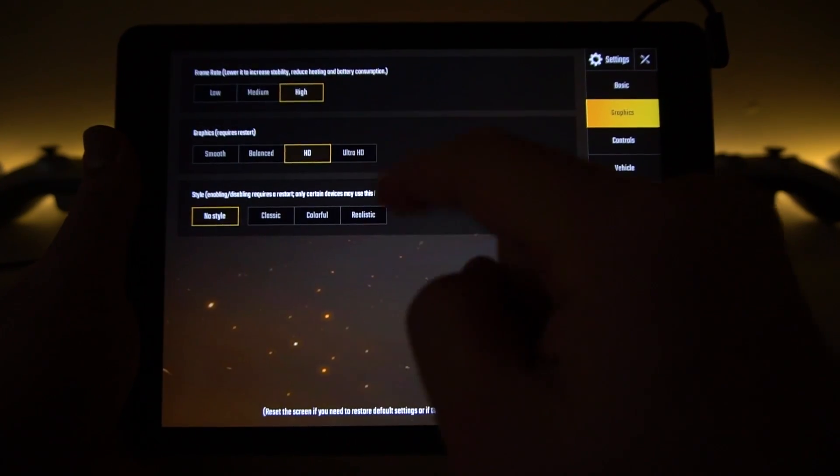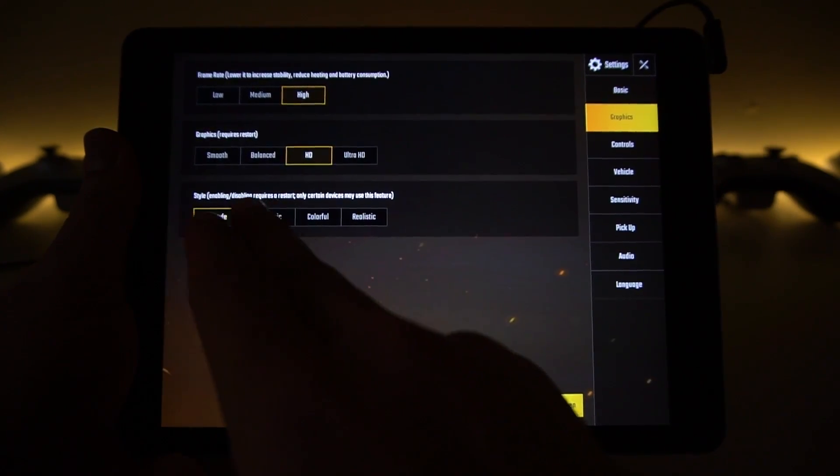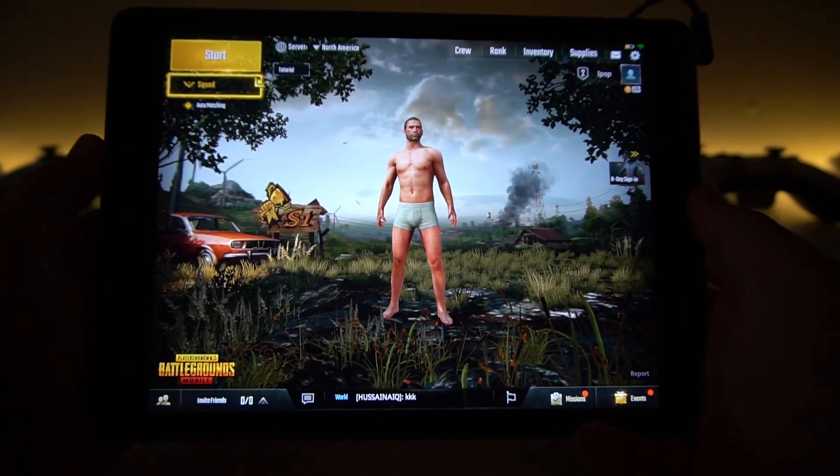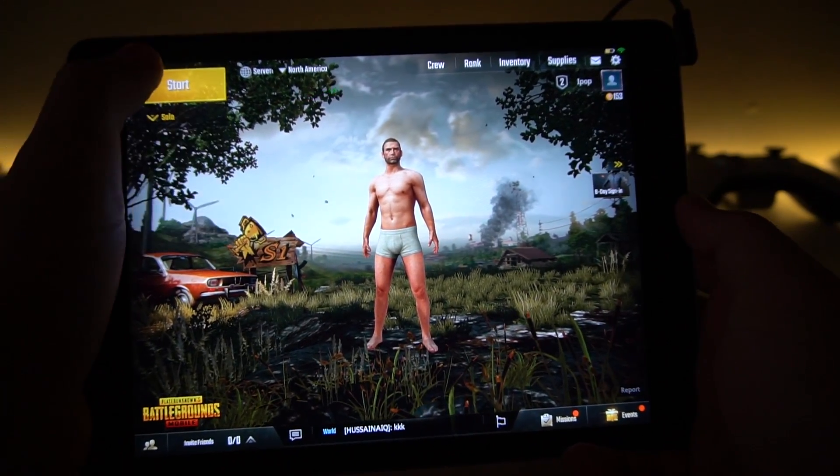Here's a quick look at the graphics settings. Frame rate and graphics are both set to high, and currently there are no styles available on iOS — that's a future update they're going to enable. So let's go ahead and do solos.